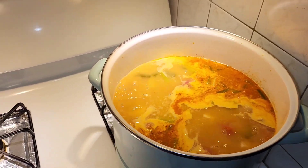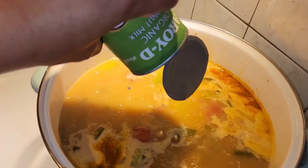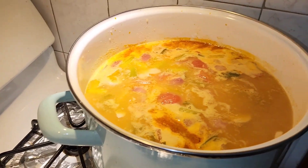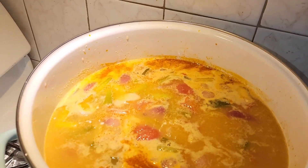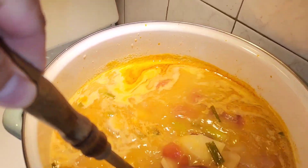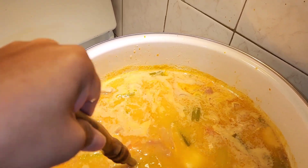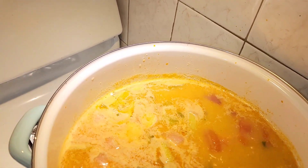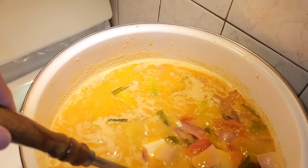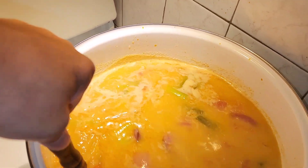Now put the coconut milk in — this is the second can. It's gonna be nice and sweet. You gotta mix it because the coconut juice is very condensed. There's tofu in there, and you might want to add other stuff to flavor it.